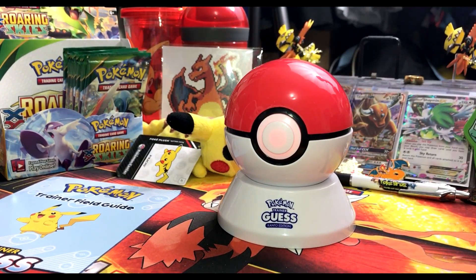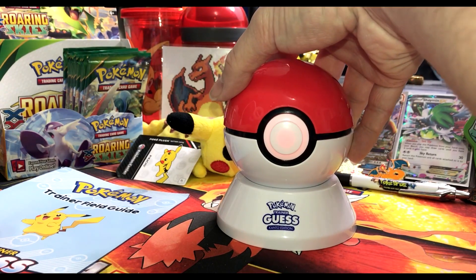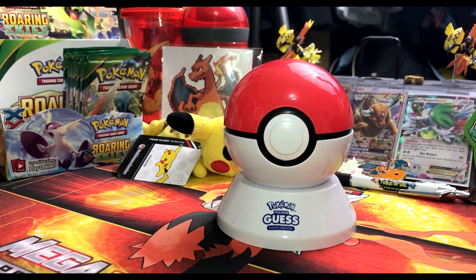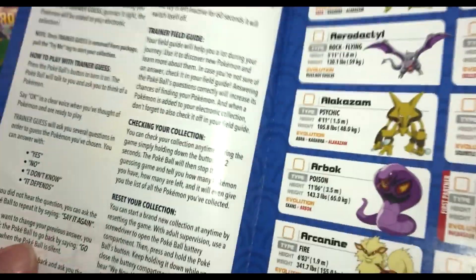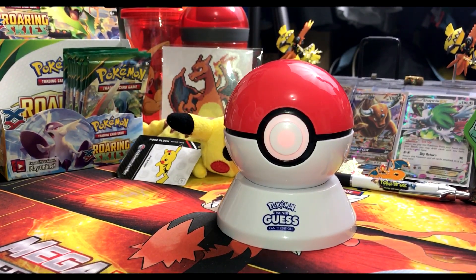The device says it can guess which Pokemon you're thinking of — just picture it in your mind and answer its questions. If it guesses correctly, the Pokemon gets added to your electronic collection. We're thinking of Pikachu. It asks: does it have a tail? Yes. Does your Pokemon have wings? No. Does it have fins? No. Does it usually stand on two legs? Yes. Is it more than three feet tall? I don't know.